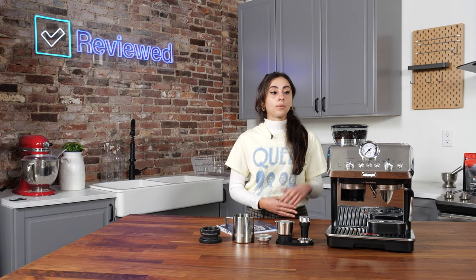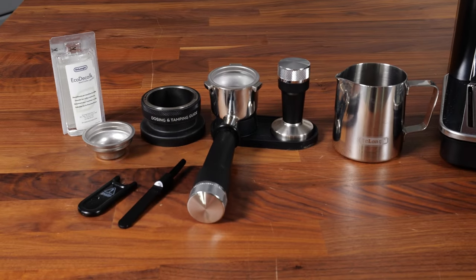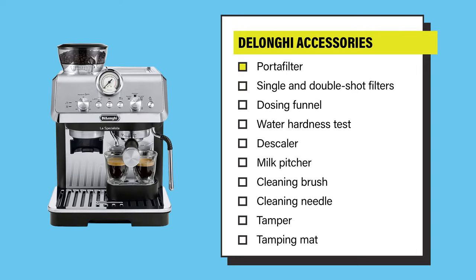The DeLonghi machine also comes equipped with a built-in grinder, a 56-ounce water tank, and almost a dozen accessories to help you achieve your perfect espresso shot every time. The accessories include a portafilter, single and double shot filters, a dosing funnel, water hardness test, a descaler, a milk pitcher, cleaning brush, a cleaning needle, a tamper, and a tamping mat.